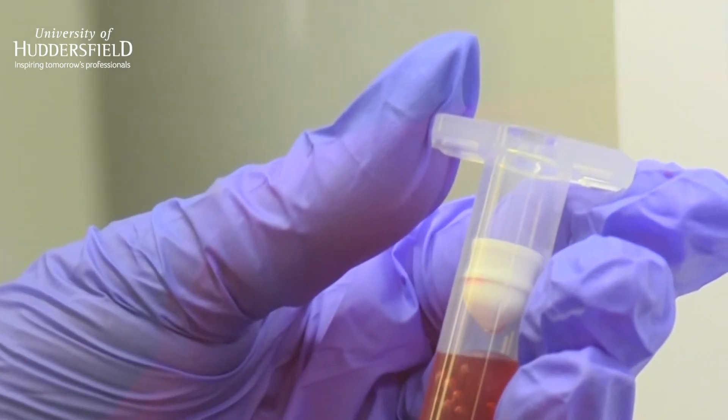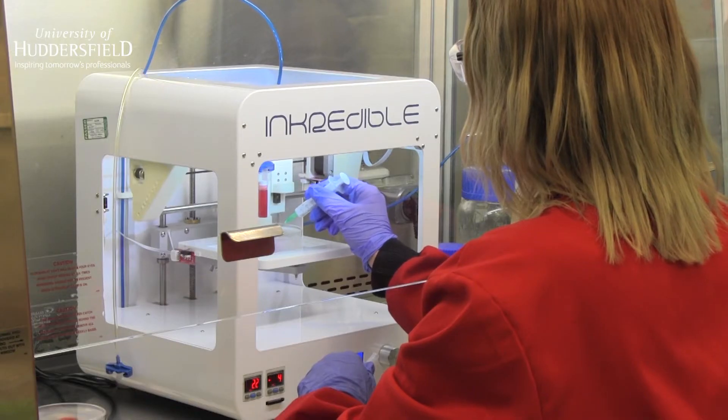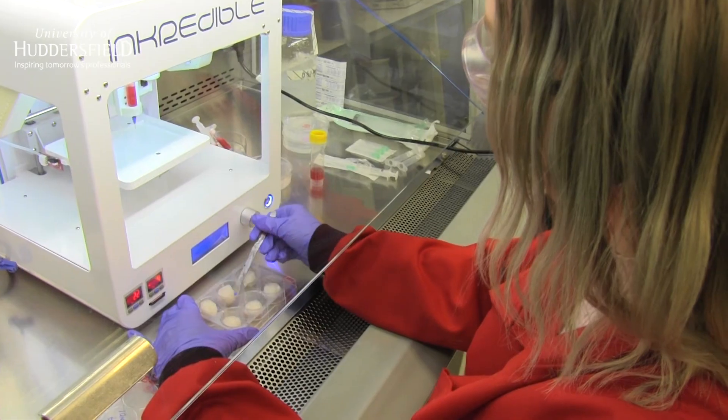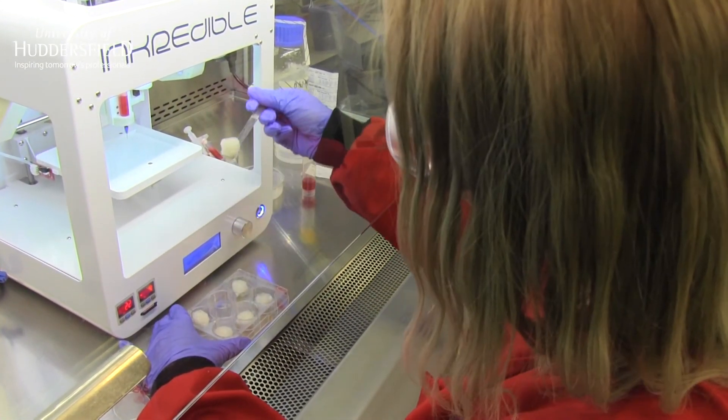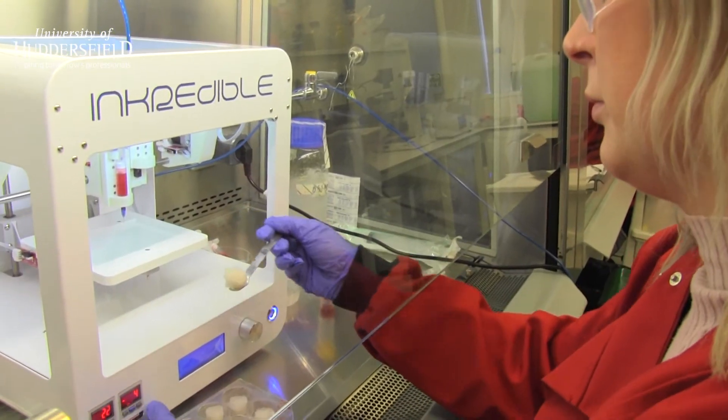Once the structure has been solidified, the gel can simply be washed away and the scaffold extracted. This technique also allows us to incorporate multiple materials into a single construct with regional mechanical properties that mimic those found in human tissues.